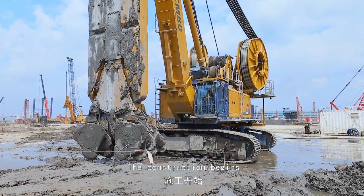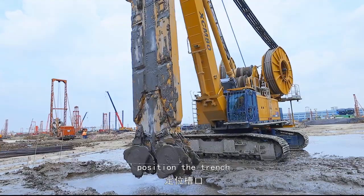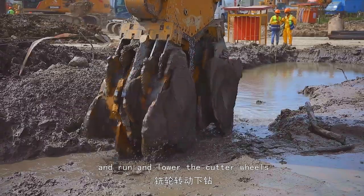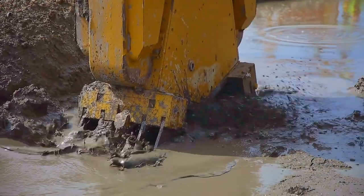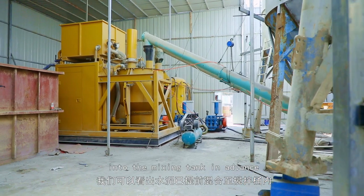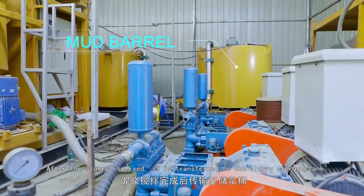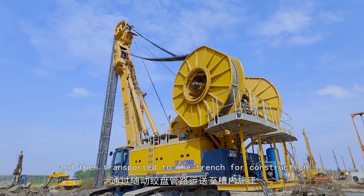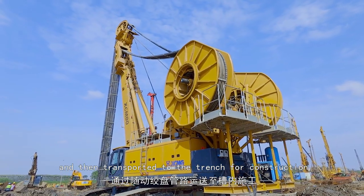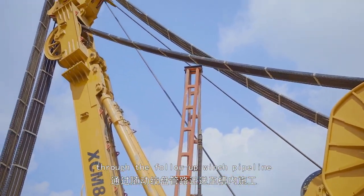The construction begins. First, align the crawlers, position the trench, and run and lower the cutter wheels. From the control background, we can see that the cement has been mixed into the mixing tank in advance. After the slurry is mixed, it is transferred to the slurry storage tank, and then transported to the trench for construction through the follow-up winch pipeline.